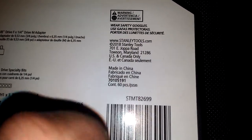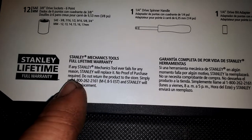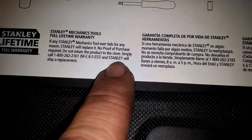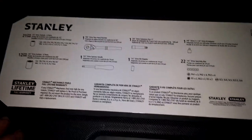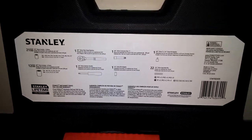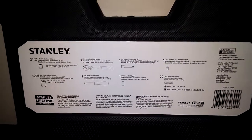As mentioned, you can check them out at stanleytools.com — link in the description below. This product is made in China, like most things are these days. Stanley mechanics tools have a full lifetime warranty. If any Stanley mechanics tool ever fails for any reason, they will replace it — no proof of purchase required. Do not return it to the store; simply call 1-800-262-2161, Monday through Friday, Eastern Standard Time, 8 to 5, and they will ship you a replacement. This set will run you around $20 to $25 at Walmart. With the lifetime warranty and made in China, you can compare it to Harbor Freight.